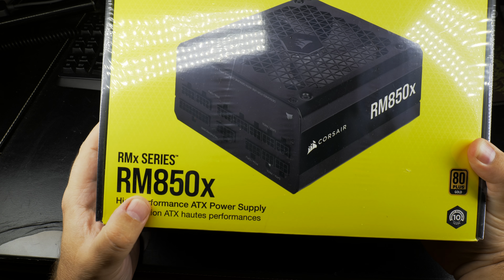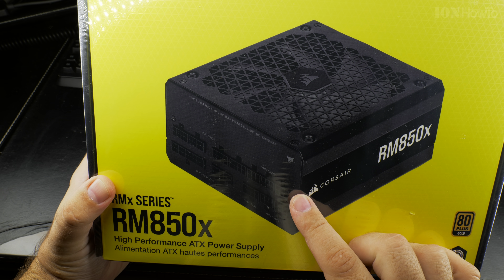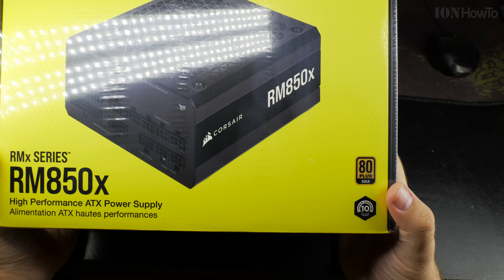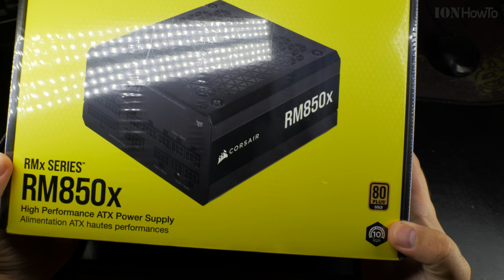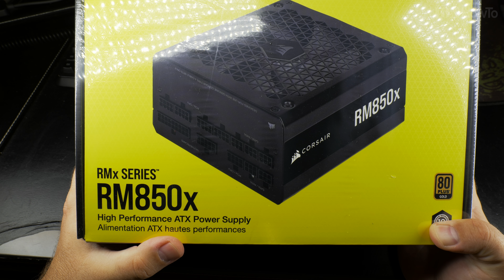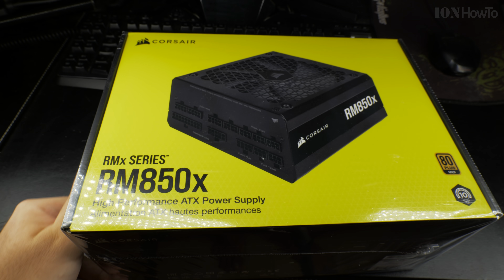Corsair RM850x, fully modular, 80 Plus Gold, 10-year warranty. I will probably have to change it in another three years. High performance ATX power supply — let's see about the performance.